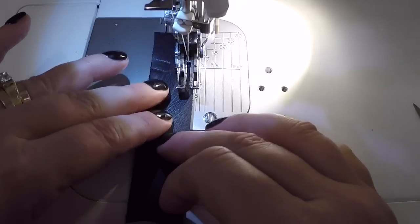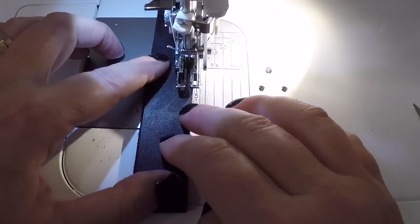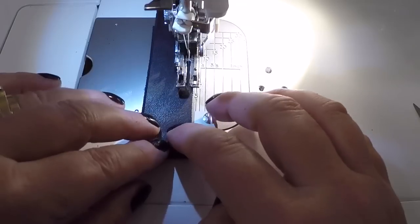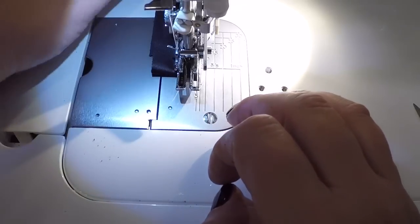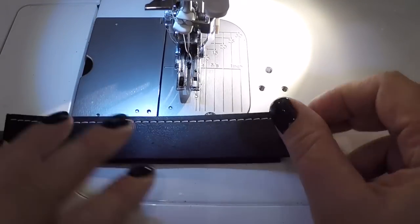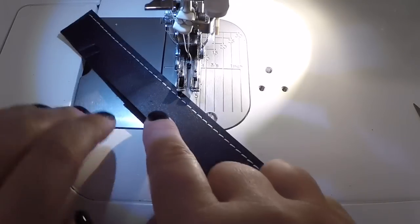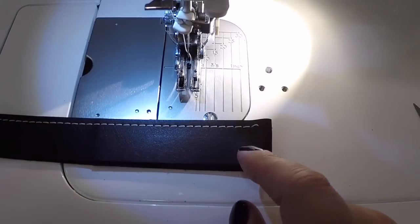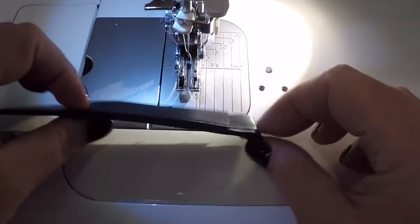I don't rush things — I just let the machine work. I'm going to go up to stitch length three. So there is the topstitching: right up to here is two layers, and this is three layers. I know from some other tests that four layers is just a little bit too much for it — it does want to skip stitches.